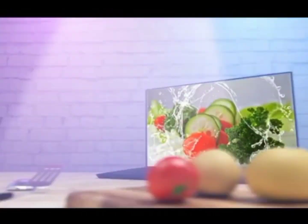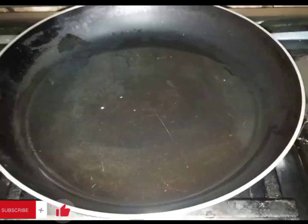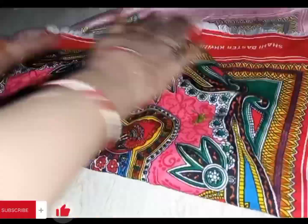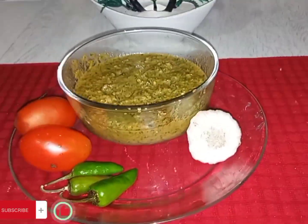Oh, this is my name, my dear viewers. Today we will make a lot of chicken, which is very delicious. My ingredients are coriander and mint. Let's go ahead.